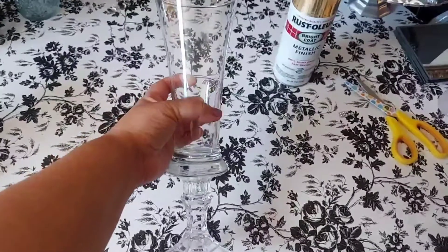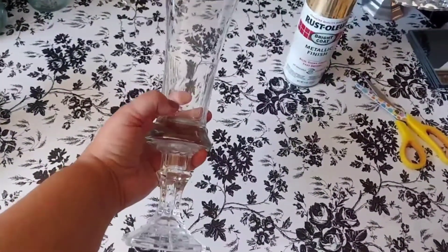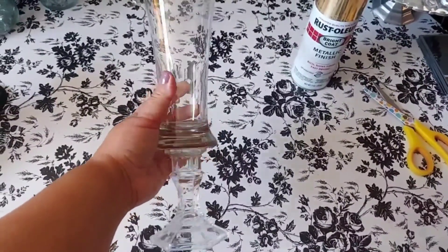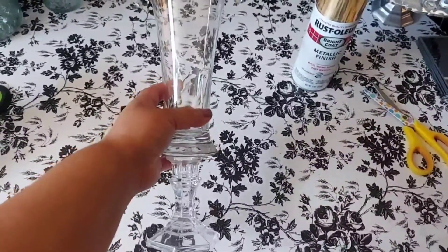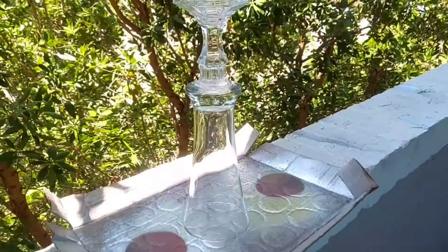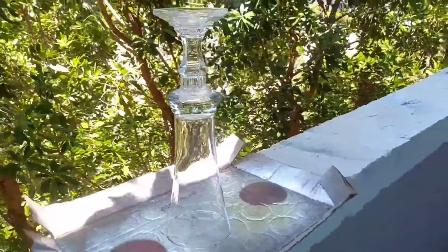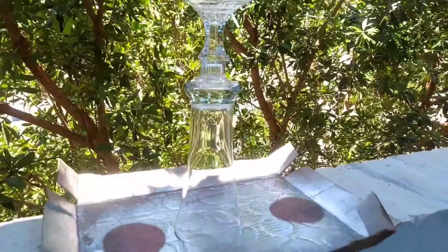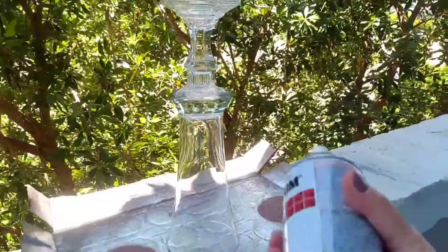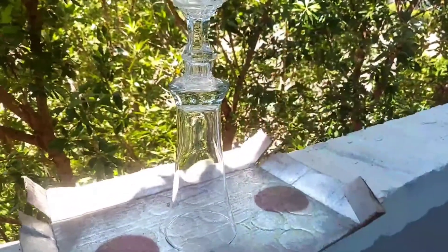After removing the bling wrap and the hot glue residue that was on here, we're going to wipe it down with some alcohol to make sure it's nice and clean, and then proceed to spray paint. Now that our vase is nice and clean and dry, we're going to start spray painting it with the Rustoleum metallic finish gold spray paint.